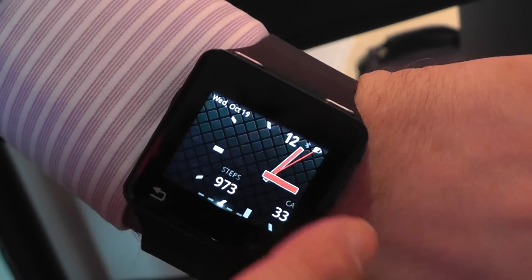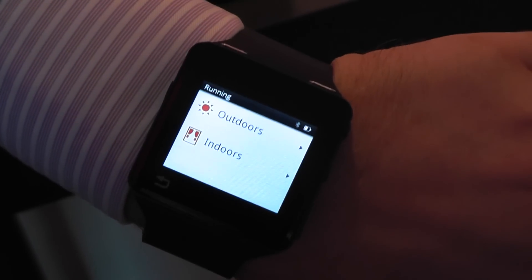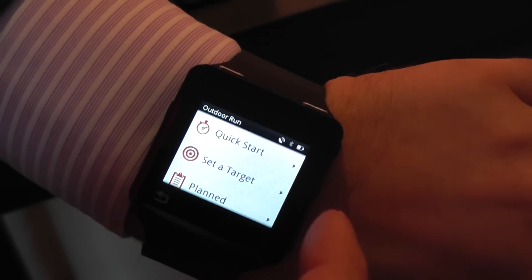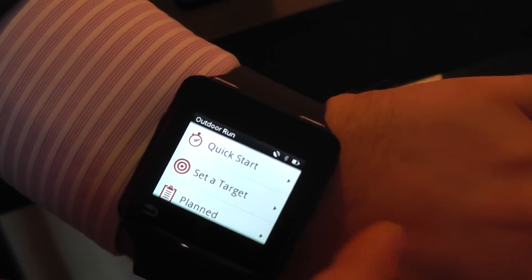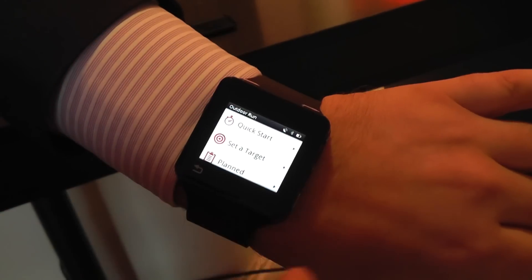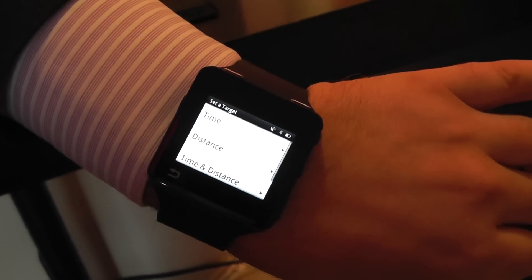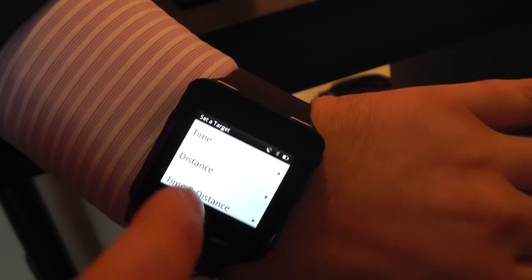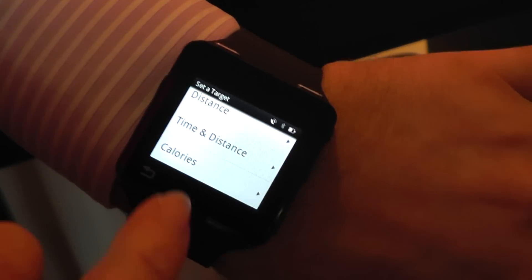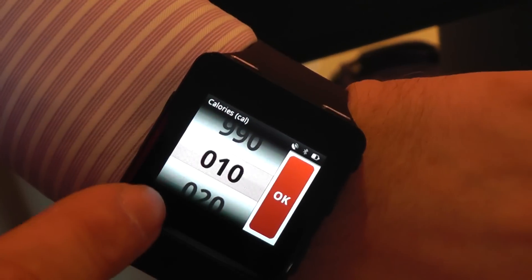If we go to a workout, maybe I'm going to go for a run now. I'd select that I want to go for a run and I'm going to go for an outdoor run. I can have a quick start and just go running straight away. Mapping is built into this device so that it will plot my course and also reports all that data for upload to the Moto Active portal. I could set a target — that might be that I want to run for one hour, or run one kilometer, or run one kilometer in 30 minutes, or just burn 900 calories or whatever I want to burn.